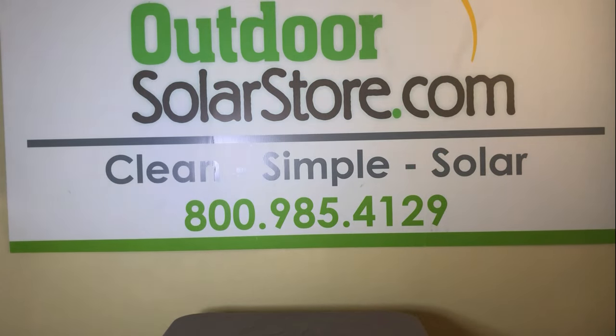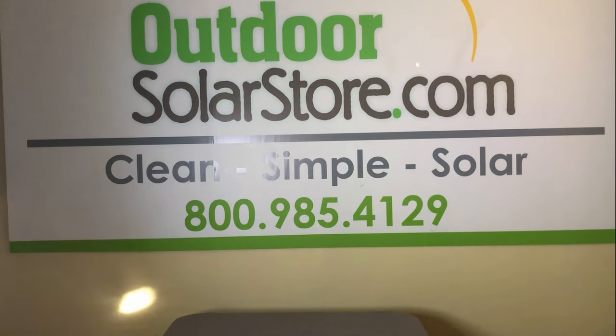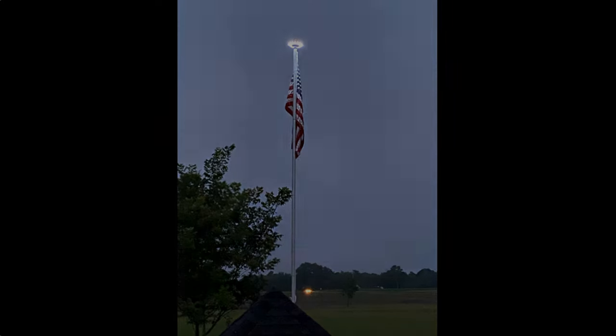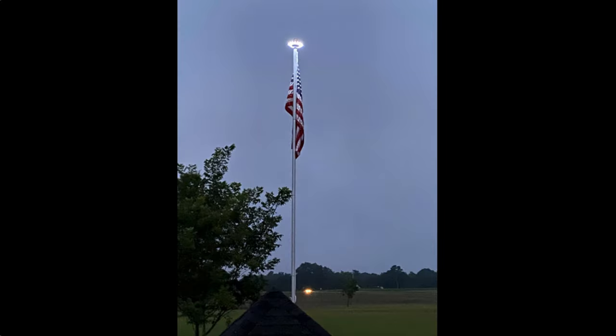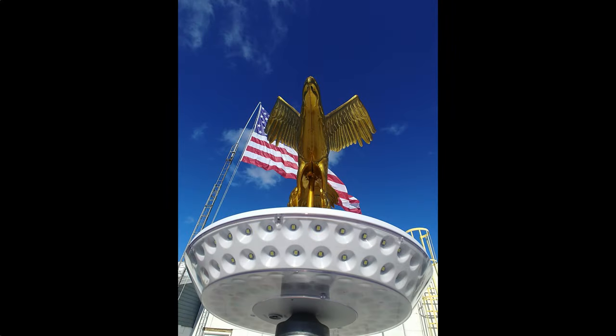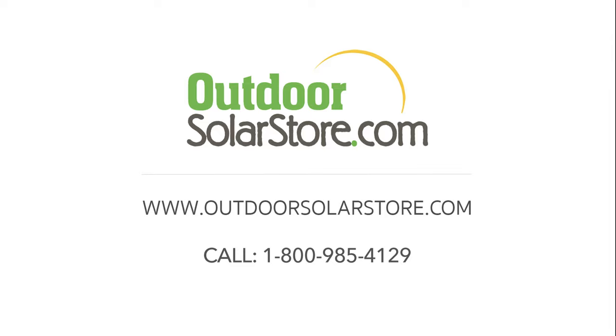I'm going to come around here and shine this on our five-by-eight sign — you can see a very, very bright light on our sign. This thing is good for flagpoles even up to 50 feet tall. It's our very bright Magnum Solar Disk Light, available at outdoorsolarstore.com or call 1-800-985-4129.